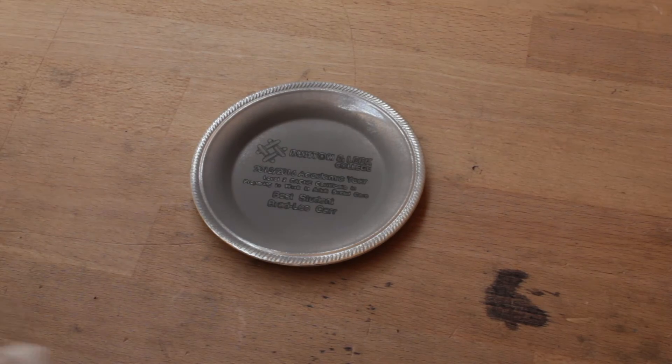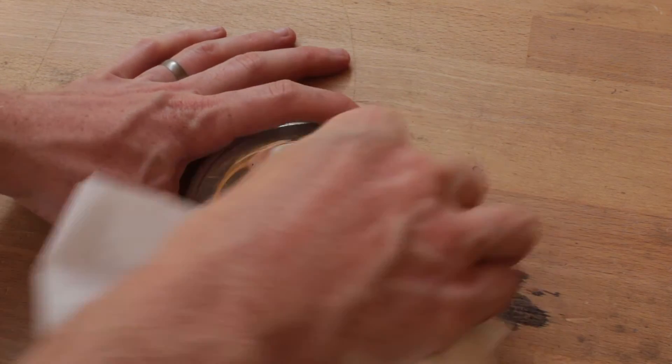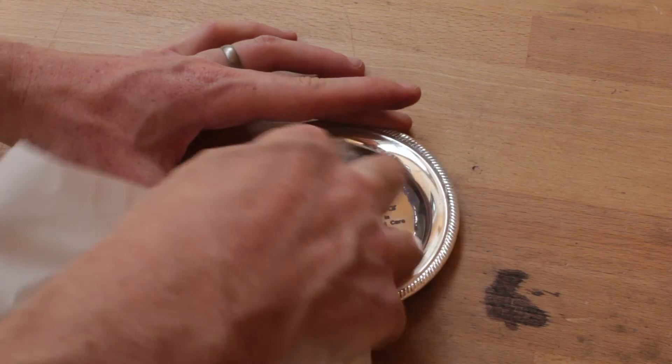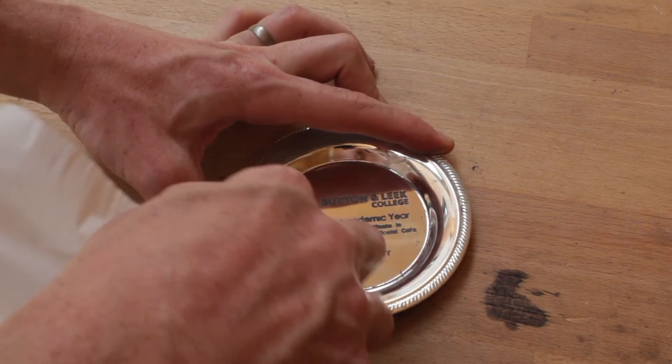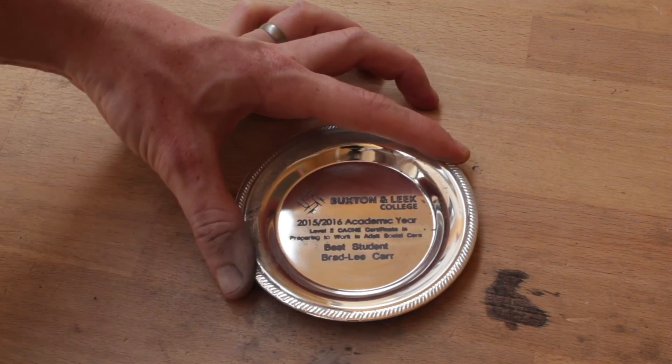Moment of truth — it looks pretty good. Apparently this stuff wipes off, the text is good, but the logo is not so clever, so we need to up the power on the logo and maybe do two passes.